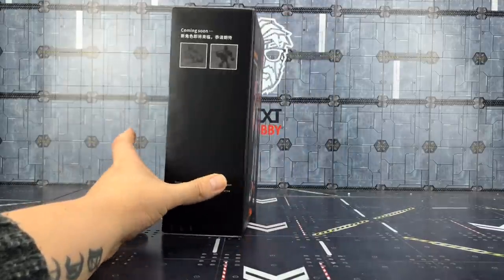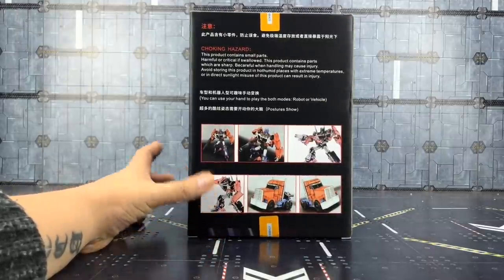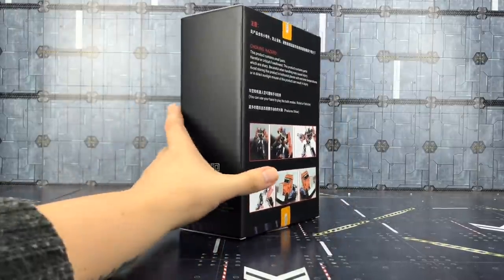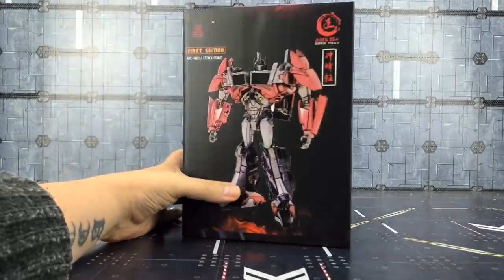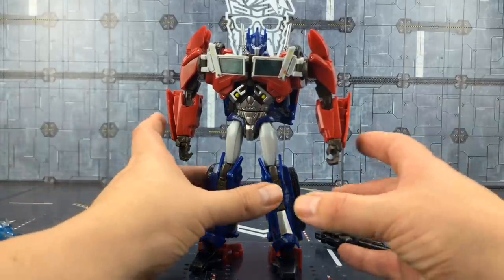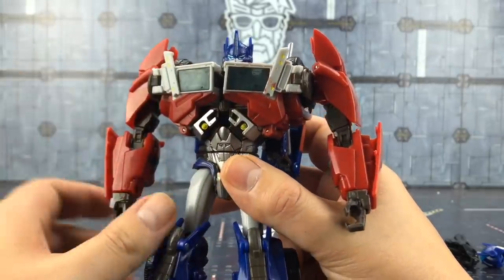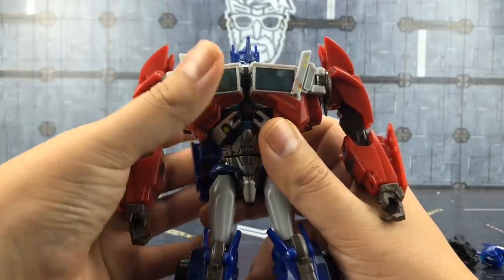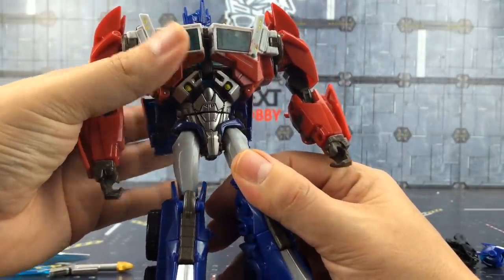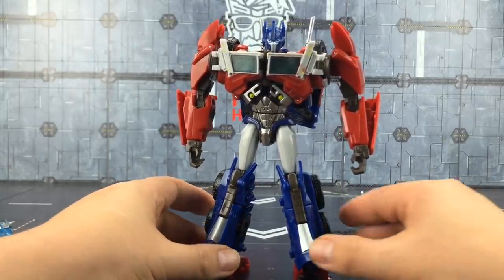This is of course based on the First Edition Optimus Prime. Quick look around the box — very straightforward. We've got Bulkhead coming next and we have Prime on the back, a couple of warnings, and that's about it. He comes packaged in a plastic clamshell. It's not perfect — straight off the bat mine has paint blemishes all over the front.